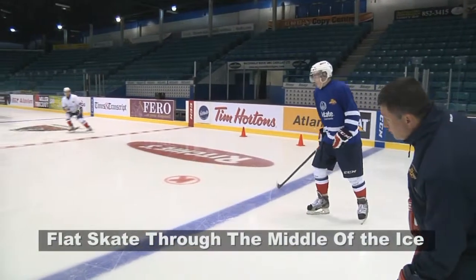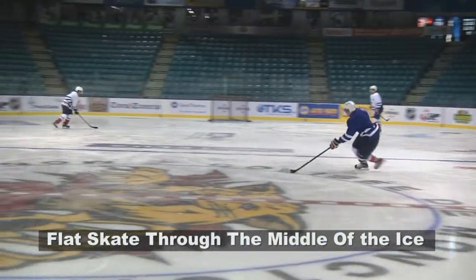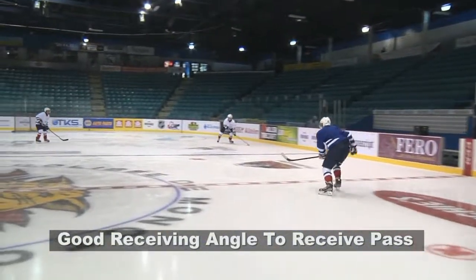The skating angle of the center should be flat and slow when regrouping in the neutral zone. If the player skates too fast and on a bad receiving angle, he will be in a vulnerable position to take a dangerous hit causing a possible injury.